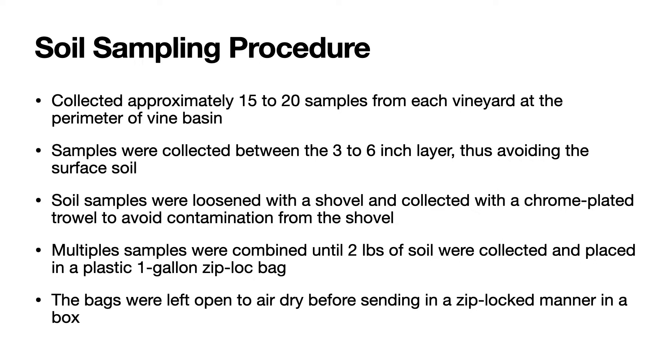Let's look at the soil sampling procedure. First, you collect approximately 15 to 20 samples from each of your vineyards at the perimeter of the vine basin, in my case.